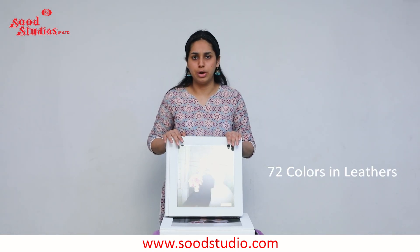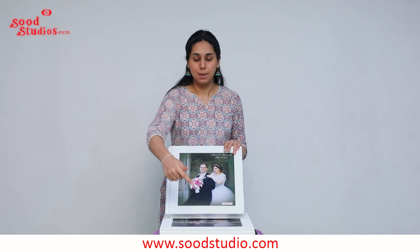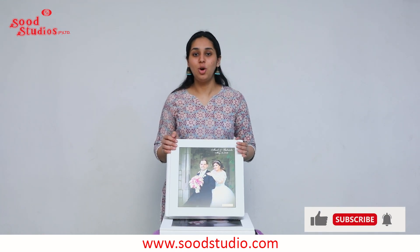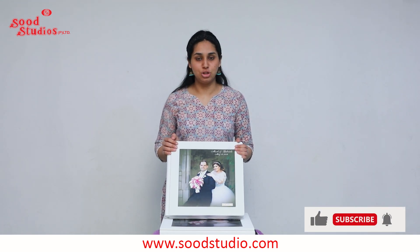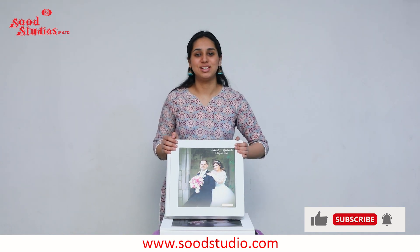You can always choose the color of your leather according to your choice, all options are present on the website mentioned below. Do check out our video book — all the details I just mentioned are on the website, and I hope you order one. Thank you!